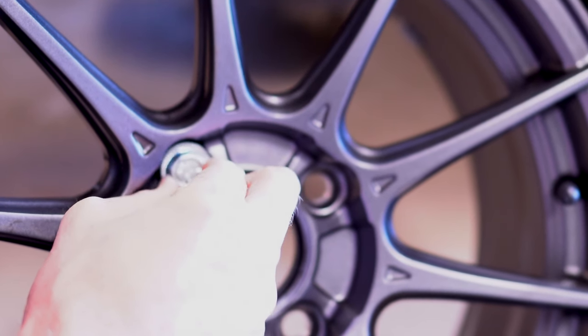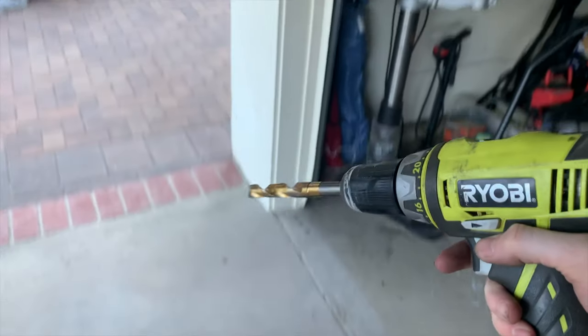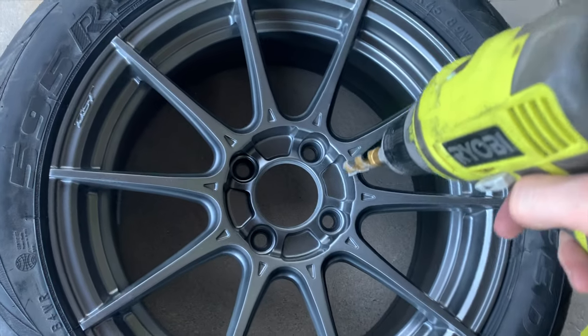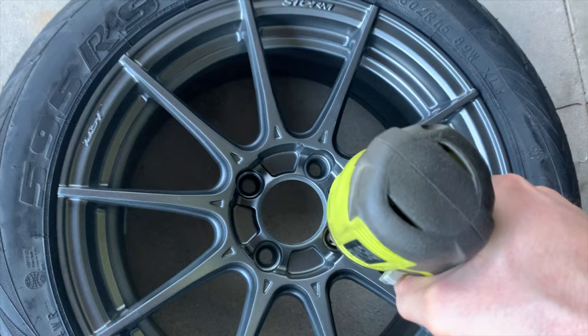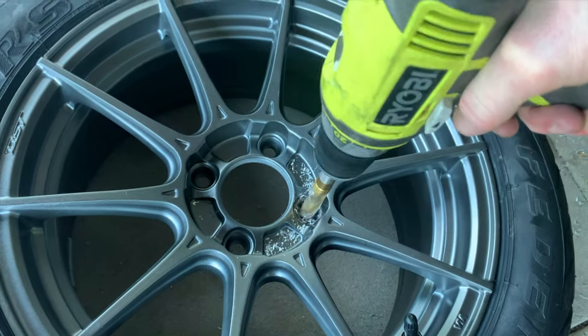The downside here is that I did have to open up these holes a little bit. I had to get a specific size drill bit and open up these holes to let the bolt go into the 98 millimeter pitch circle diameter.